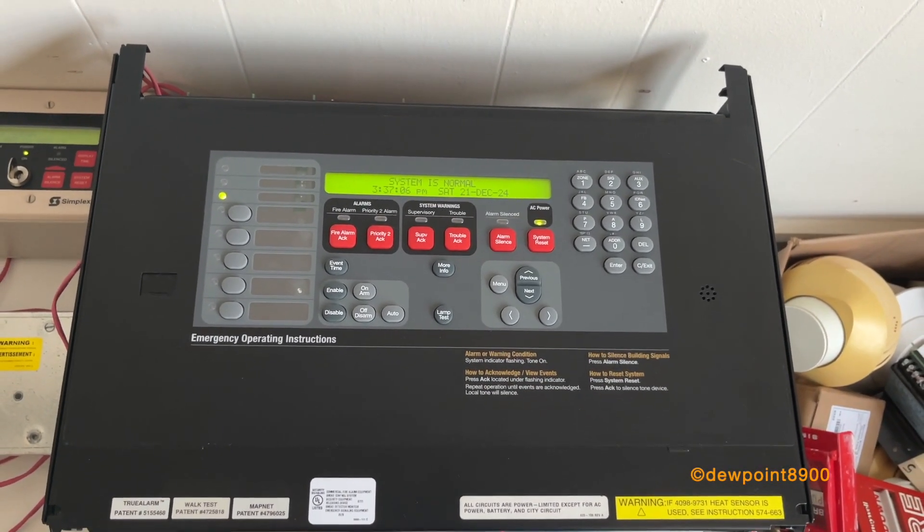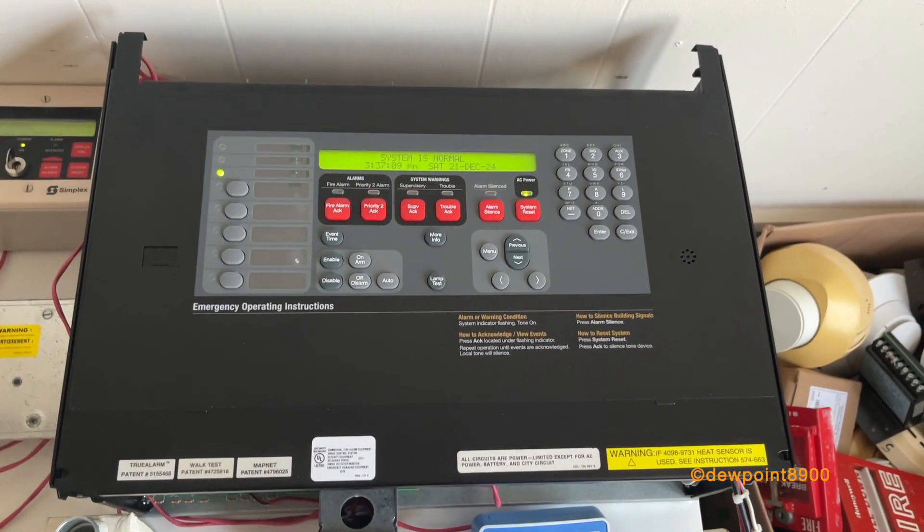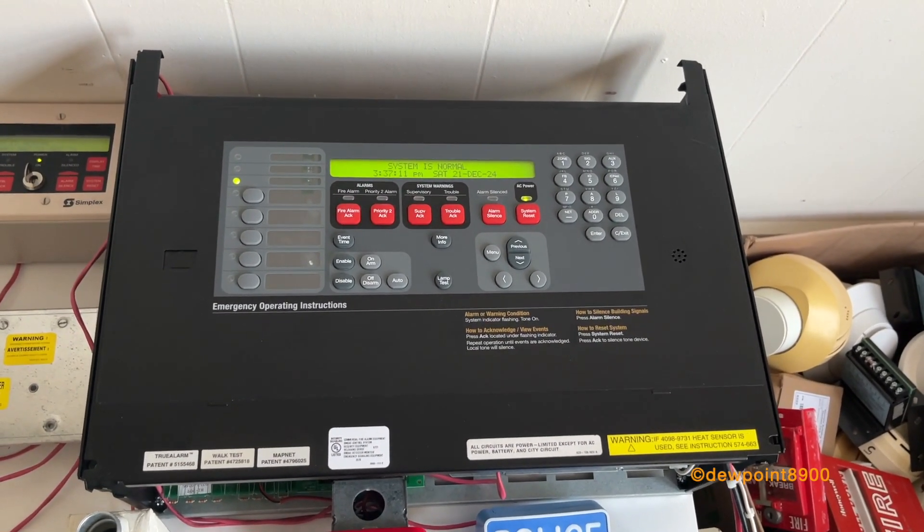Of course, this is only a single-bay 4100U. But if there are any more bays, there could be a voice bay, or bays that just hold more cards.